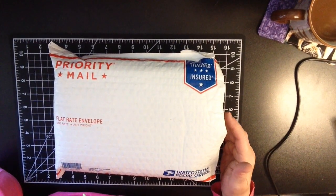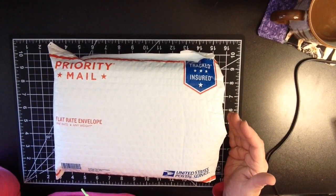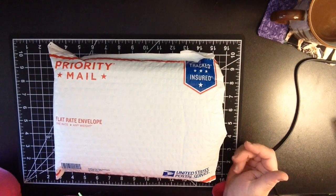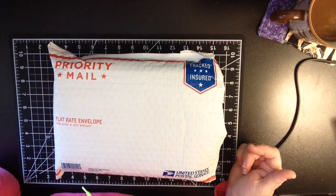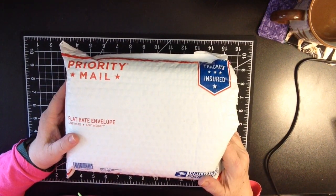Hey everybody, thanks so much for joining me. Stampin' Sue Creates here to share with you a fun unboxing — I'm very excited. I know it's a little late in coming. Vicki told us that there were some holdups. Totally understand that. It is so worth the wait. I'm here to do my unbagging of my Creative Notions subscription box.